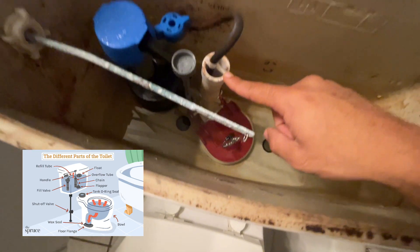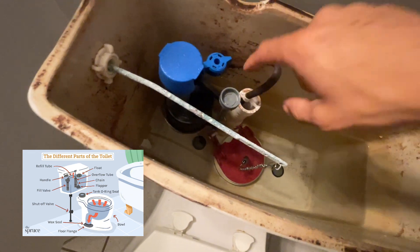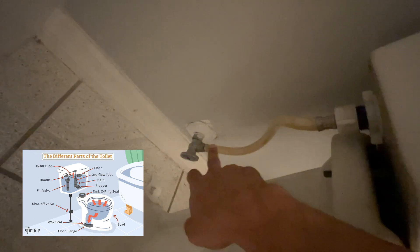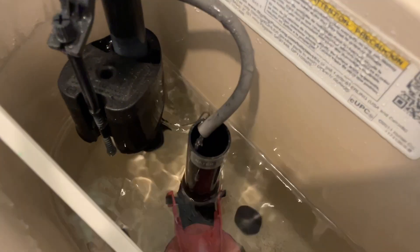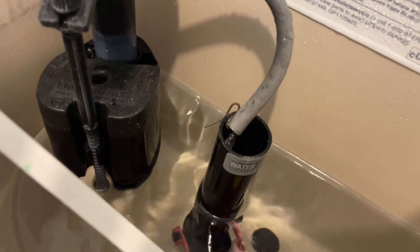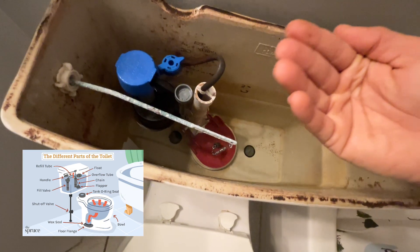This right here is going to be your overflow tube. You can see there's a tube right here that runs to your refill tube — this is your refill tube. As you flush, the water is going to travel through the valve and go right into your refill tube. From the refill tube, a small excess amount will go into the overflow tube and that will also go into the bowl. As you flush, the handle lifts up, the flapper comes up and slowly lowers, and water goes from the tank into the bowl.